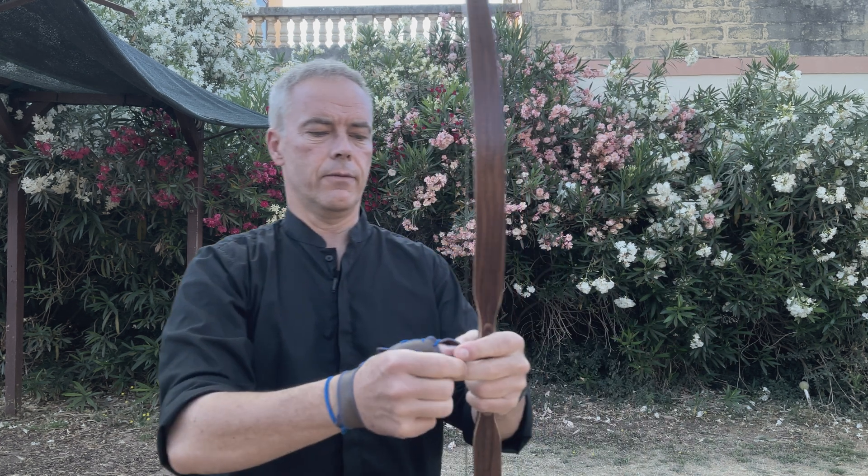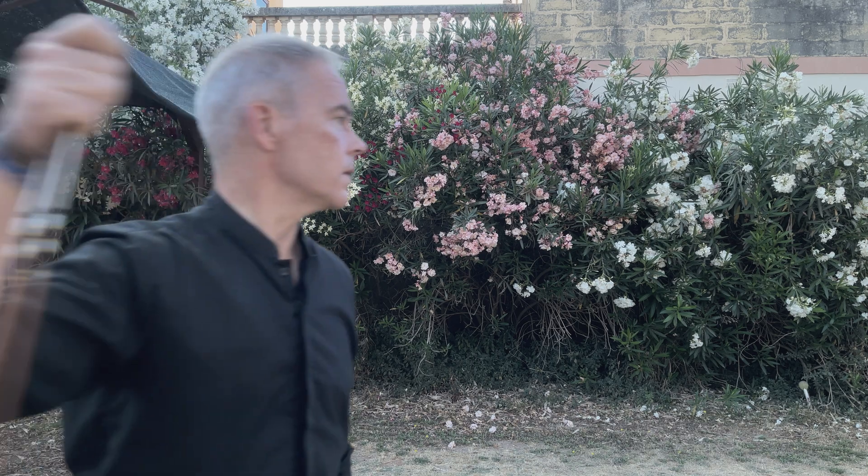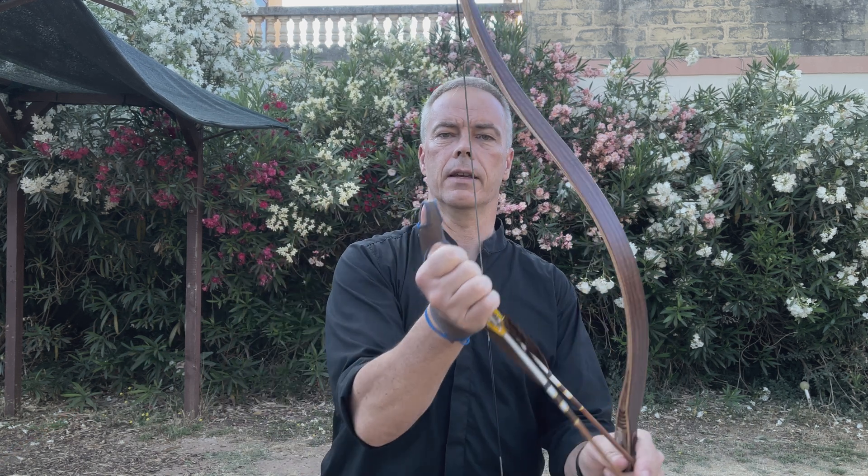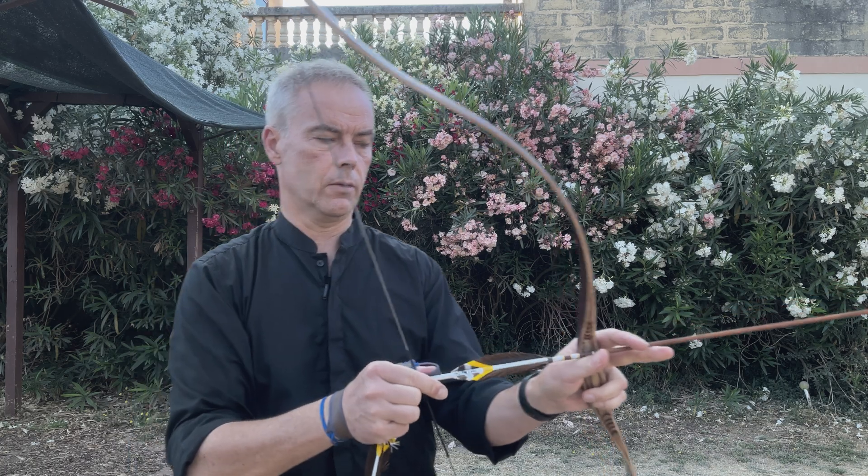Poundage-wise, I would say 40-45 pounds - you start feeling it already even with this one. But you can have a double-up version with a second layer in, for higher poundages and all that.